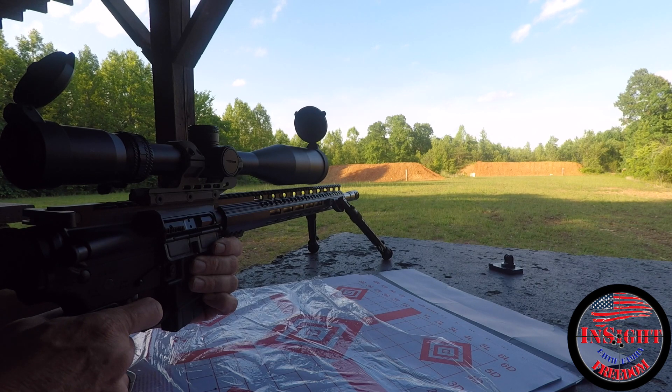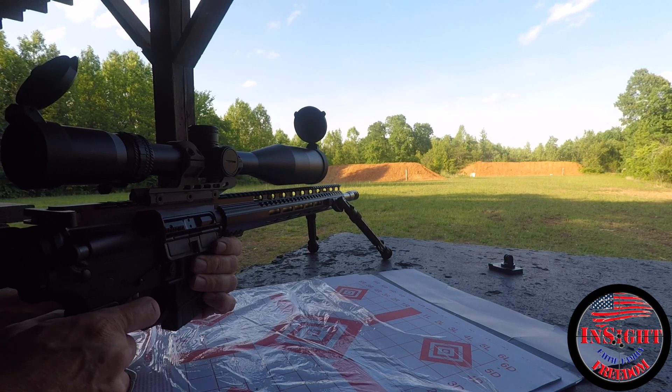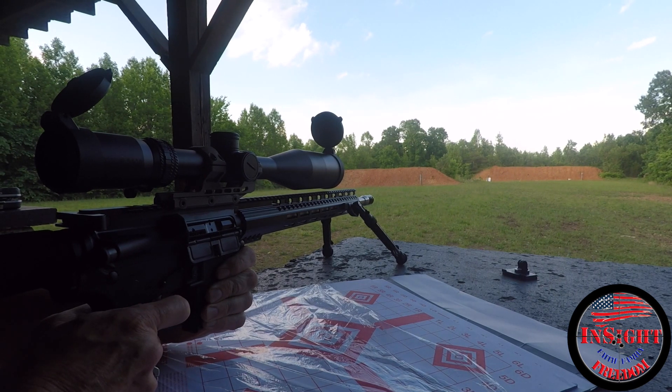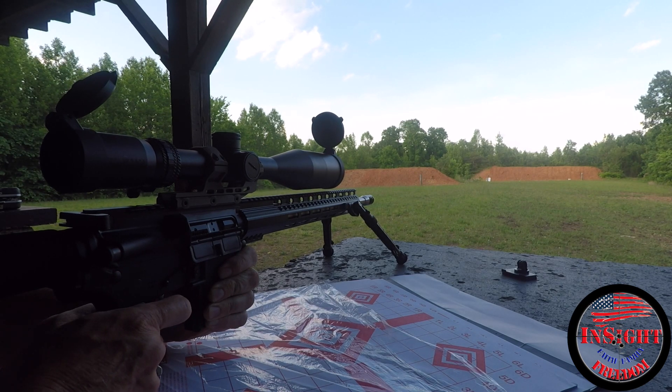The only other thing I ordered was through Davidson Defense — the upper build kit as well as the James Madison Tactical Black Ops flat trigger. They had an issue with the Black Ops trigger and ended up taking close to two weeks from order to delivery. So here's the range run and some footage, and we'll look at the targets after I'm through.